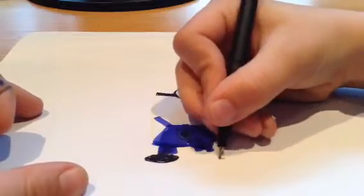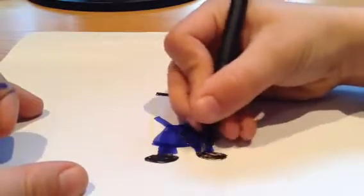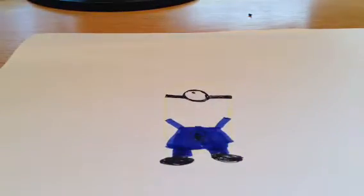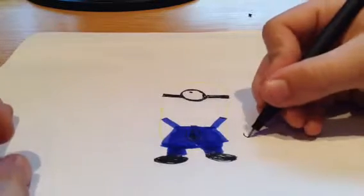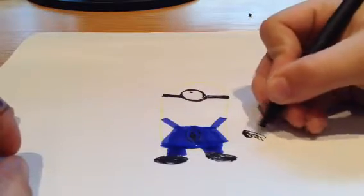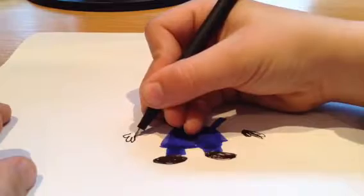Well, nearly. And now I can do a second one. I should have some arms, shouldn't I, so I'm going to draw them and then colour them in — because I've got floating arms.